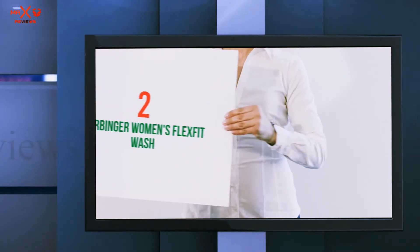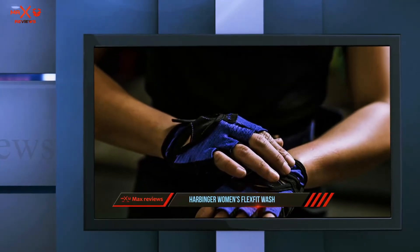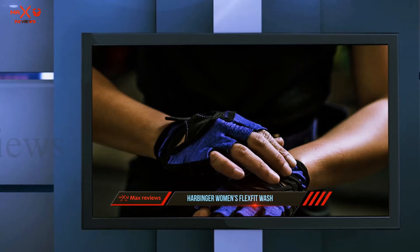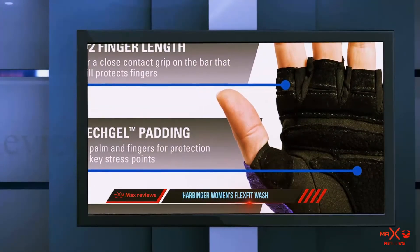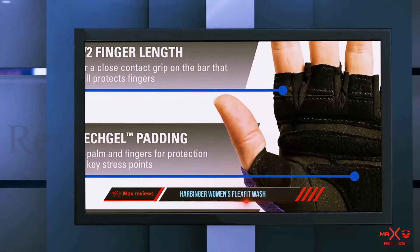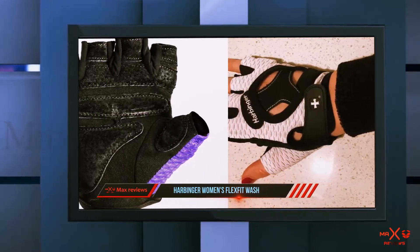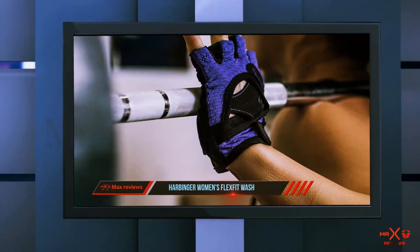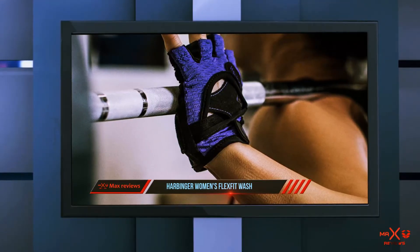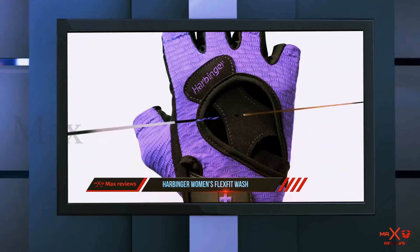Coming in at number 2: Harbinger Women's FlexFit. If you've used weightlifting gloves in the past, you know they can eventually start to get less than fresh and can start to stain after a while. Unfortunately, it is just a fact of life when you wear weightlifting gloves. However, the Harbinger Women's FlexFit weightlifting gloves are made with special materials that are treated — they are antimicrobial, so you won't get the smell or staining.